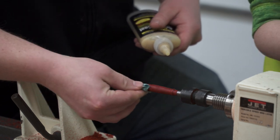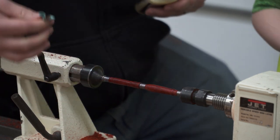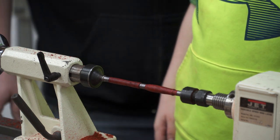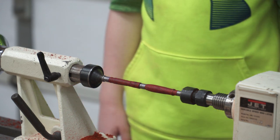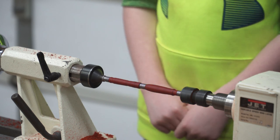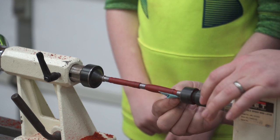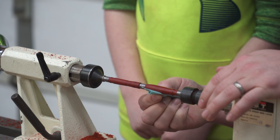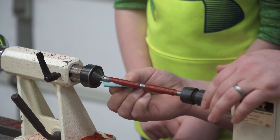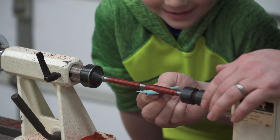Whoa, that's a nice red! You like that color? We're going to let that dry for just a minute. I'm going to turn the lathe on to spin dry it. Then we're going to polish it — watch how good this polish is. See that? Oh my gosh.